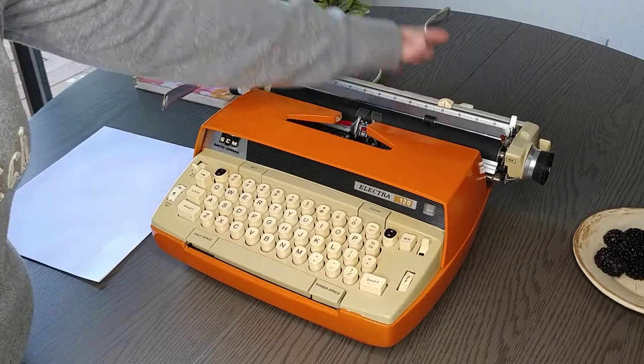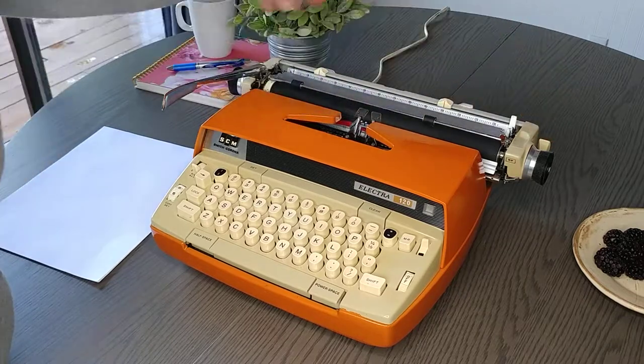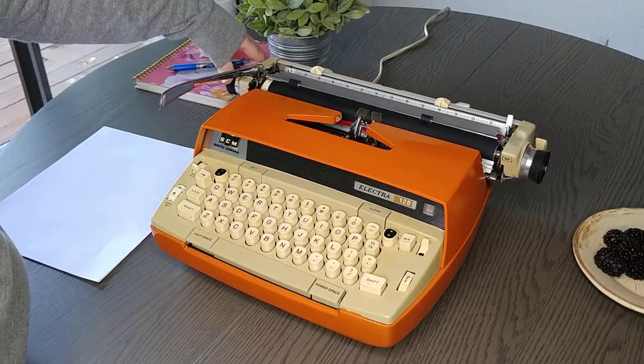Set your margins right there. To release the carriage you've got two white levers back here — either one will work — and that releases the carriage. You can hear the bell real nice.